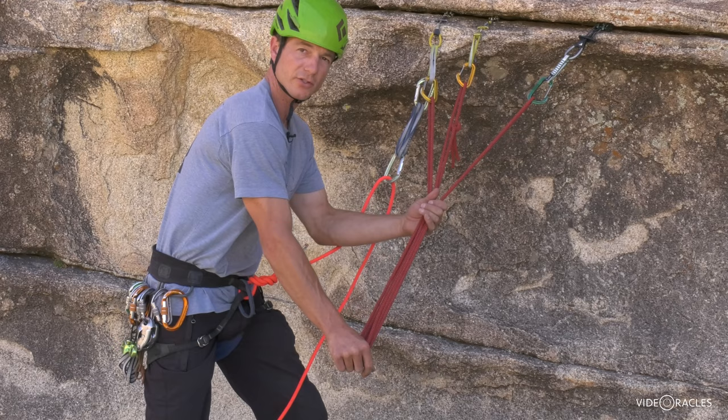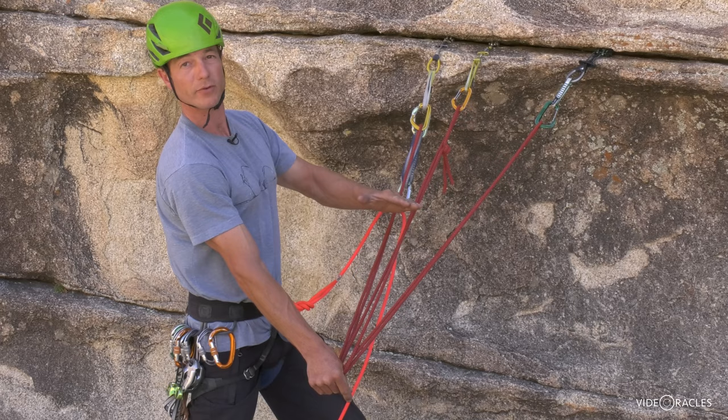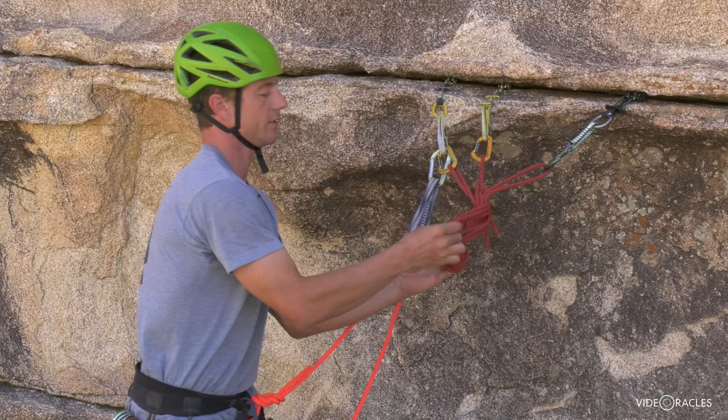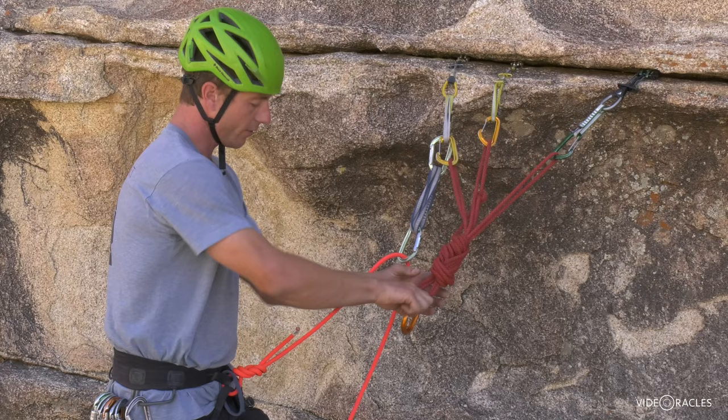So whatever you've done to get the knot out of the way, now you're ready to tie your master point. If you tie an overhand, it's going to end up down here. If you tie a figure eight, your master point will end up a little higher. Another tip: if you want your master point up here at a comfortable working level, go ahead and start making your figure eight and then just keep twisting, making like a figure nine or a figure ten — whatever you want to call that knot. It eats up material and moves your master point and your shelf higher.